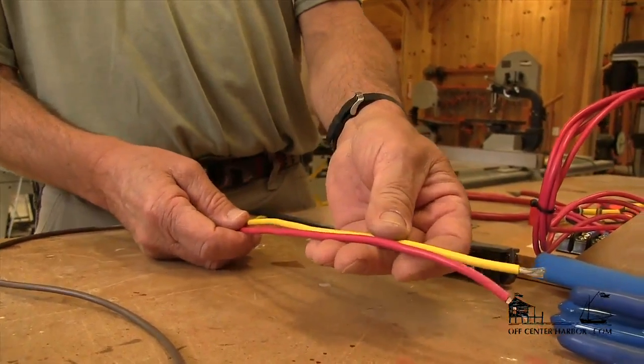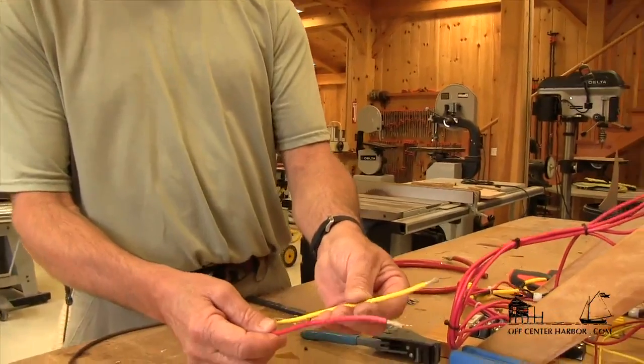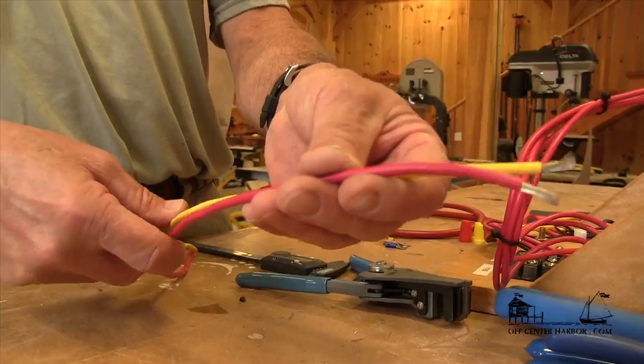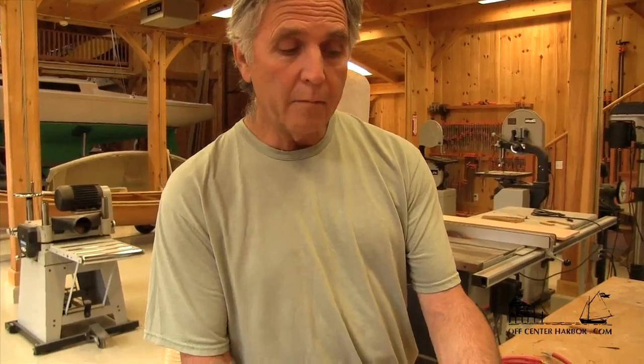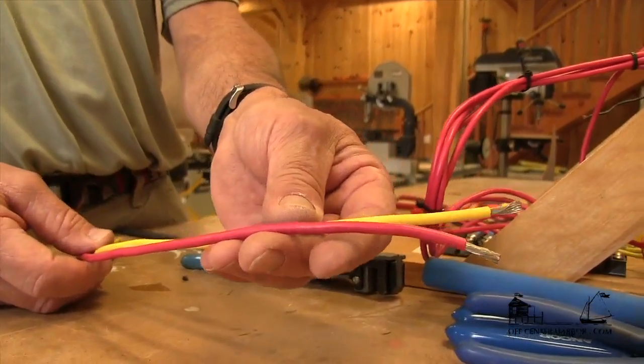In this particular case, I have a red and a yellow wire, and this is the convention for low voltage DC — 12 and 24 volt DC. We're going to be using red for the positive side and yellow for the negative side. That allows us to avoid any confusion with high voltage 120-volt shore power or generator power, where we use red, black, and white. So DC low voltage: red for positive, yellow for negative.